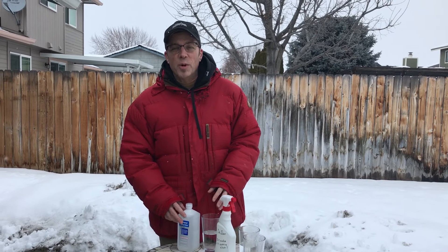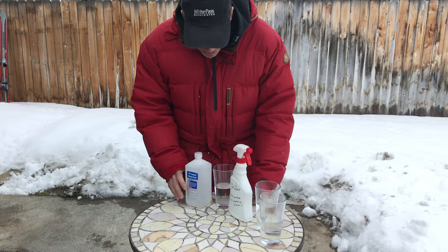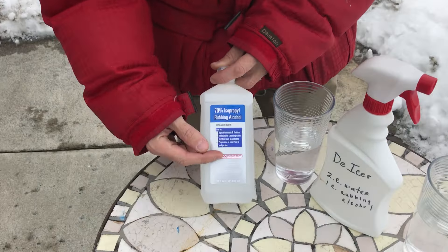Hey Yakima, if you're like me and you get up early in the morning and your car's windows are all frosted over — maybe you're tired of scraping those windows — here's a great way to make your own de-icer using stuff around the house. You'll need rubbing alcohol, which is really cheap and available at the grocery store.